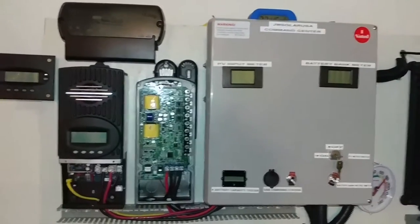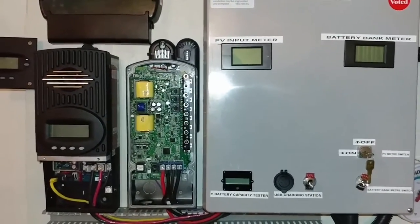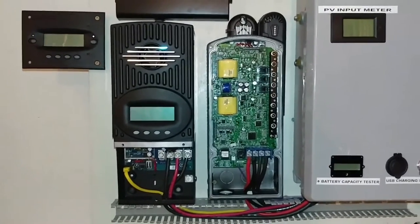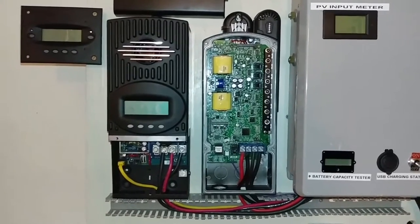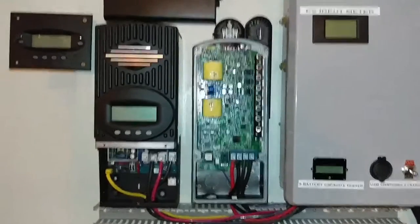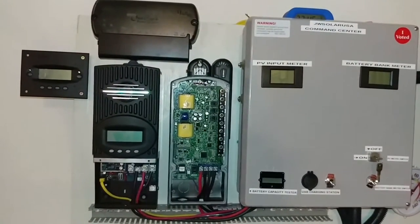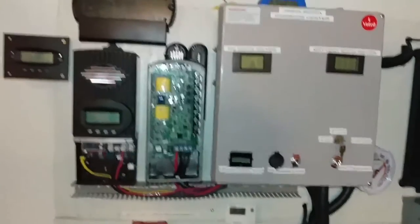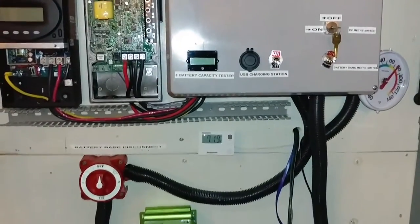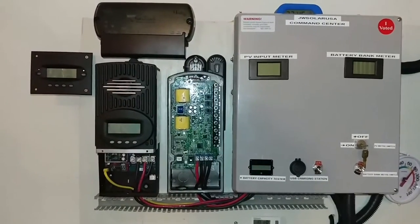Tearing this thing apart takes about five to ten minutes, but putting it together is the problem — resizing the wires, making terminals, making sure everything looks nice, arranging it all the way to perfection. It's not an easy task. Sometimes other people don't even see your hard work — they wait for you to get done and then start criticizing. But this is what I'm doing, this is what I want, and this is how it's going to look. I'm going to be taking all this black stuff out so the system looks really nice and perfectly arranged.